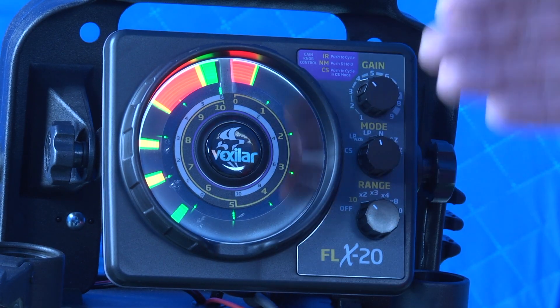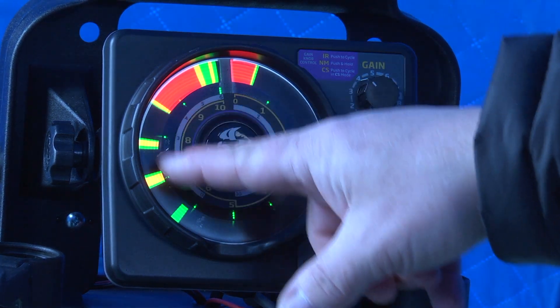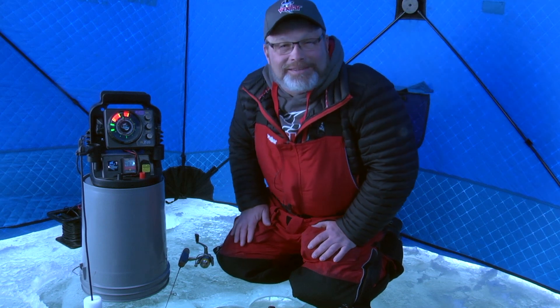So the next time you're out fishing, remember that every lure has its own personal signature for sonar sound. For Vexilar Marine Electronics, I'm Tom Zanako.